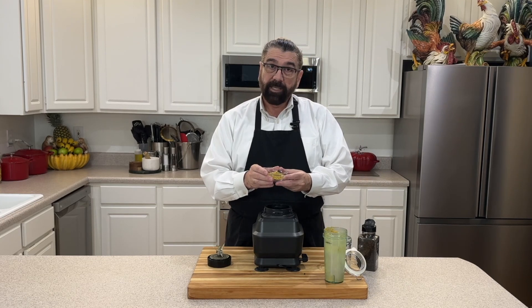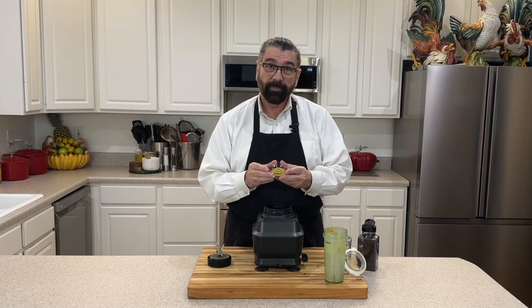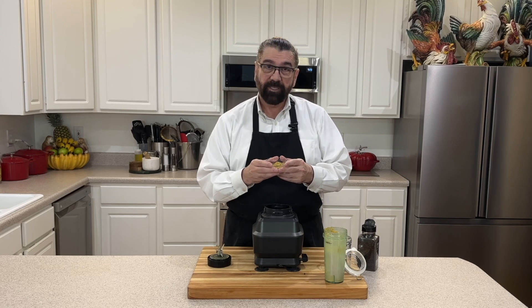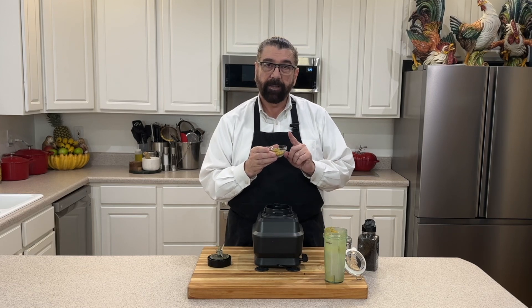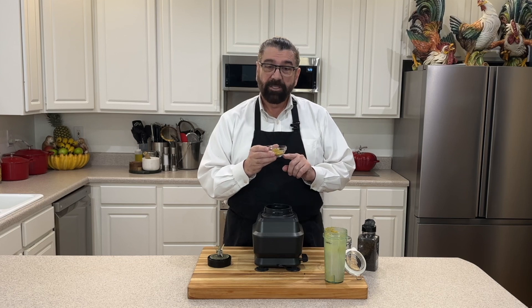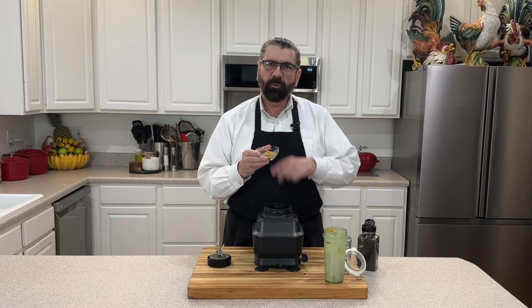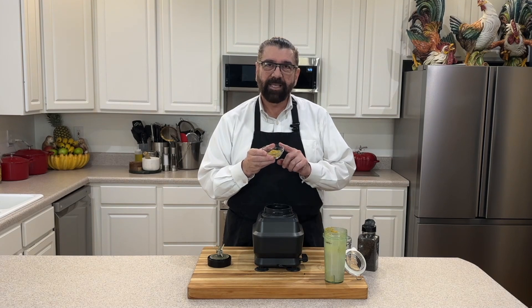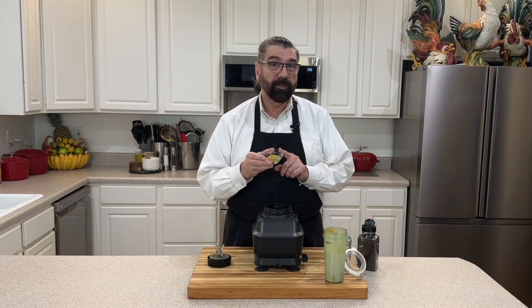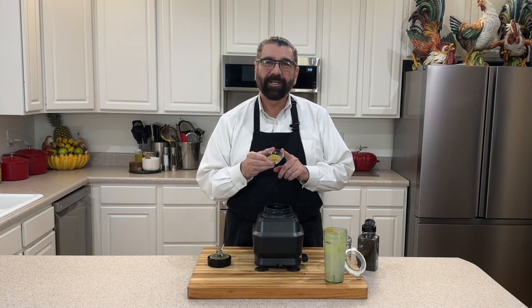That is looking good — it's got a good blend of pepper and lemon to it and the smell is incredible. This is how easy lemon pepper seasoning is to make. Once you're done, put it in an airtight container and use this instead of buying the store-bought. I hope this has inspired you to try making lemon pepper. If you like this video, give me a thumbs up, like, share, and subscribe. If you're already buying lemons, why not use the peel? Thanks for watching!